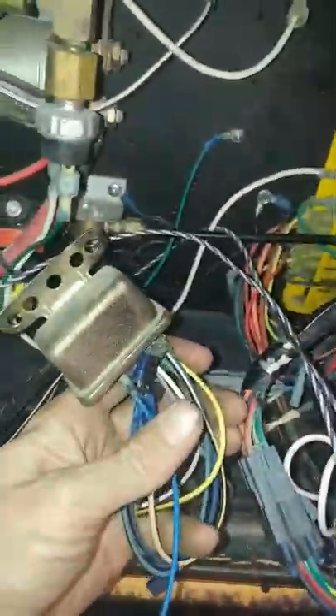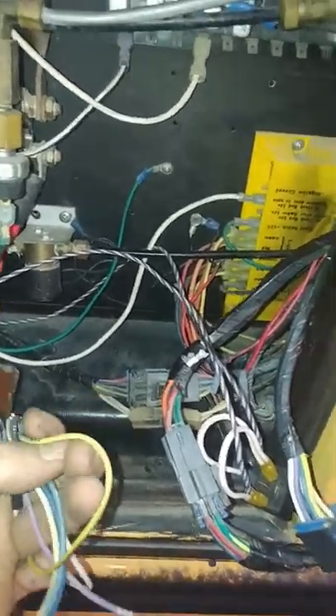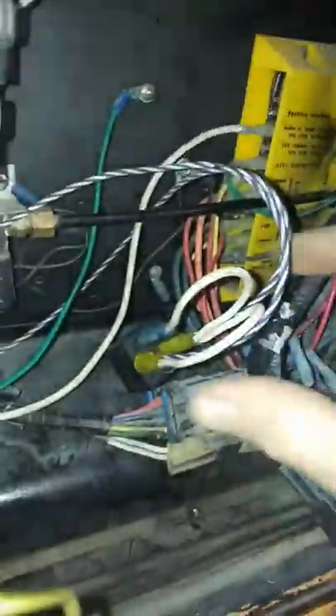We noticed that there was one wire coming off of this entire pack — this yellow one. This yellow one was the only wire going to this little box from this wiring harness. So we removed the yellow one, which was the signal coming from all of the closed loops.